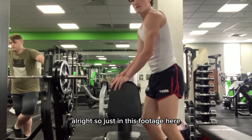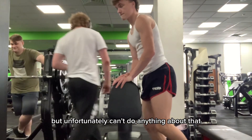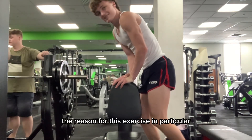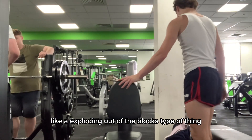In this footage I look a little bit funky doing this exercise, but unfortunately I can't do anything about that — just getting the workout done. I'm doing bent knee calf raises. The reason for this exercise in particular is that it almost simulates a running motion, like exploding out of the blocks, exploding after the football.